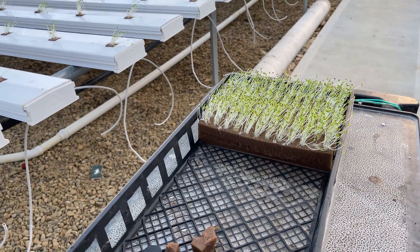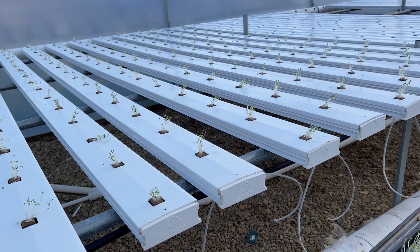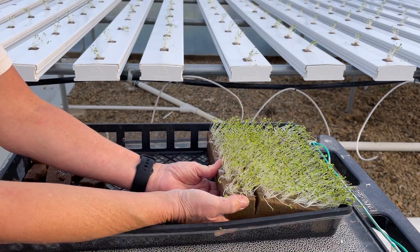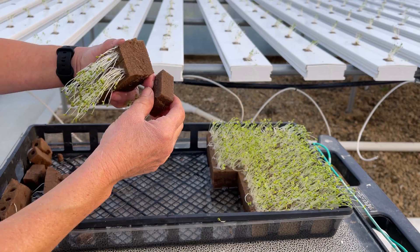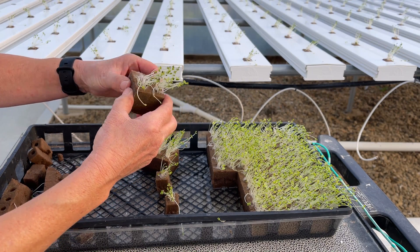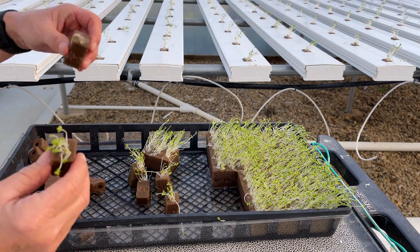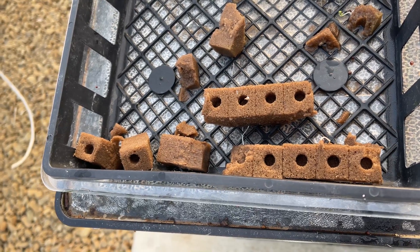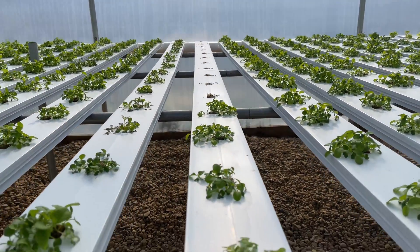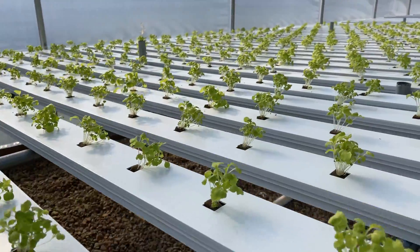I'm planting some tatsoi here — they got a little leggy because they weren't under the grow lights, but I'm getting them into the channels now that I have the nutrient tank all cleaned up. They should green up and take off shortly. We've got a couple of sunny 70-degree Indian summer days coming up. I like to use oasis cubes — they're a lot easier to break apart than rock wool and they fit perfectly down in the channels. I'll finish getting these guys planted. I noticed a little mold on one cube so I had to throw that one away, and I spotted some empty cubes where I must have gotten distracted while seeding.